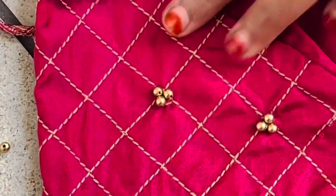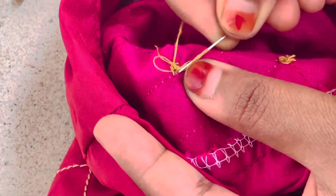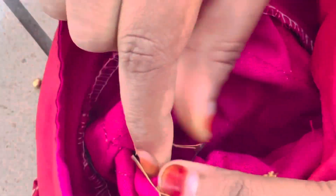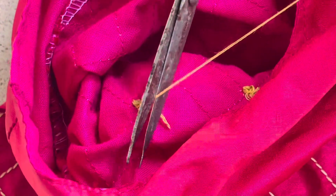Now, how do you finish the back side? I will put the beads in the back side and show you. I will cut and finish the beads on the back side — now the beads are tight.